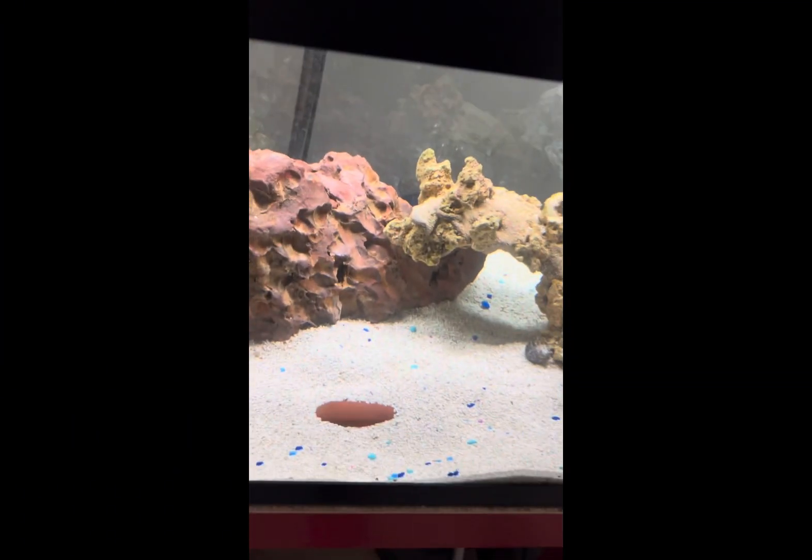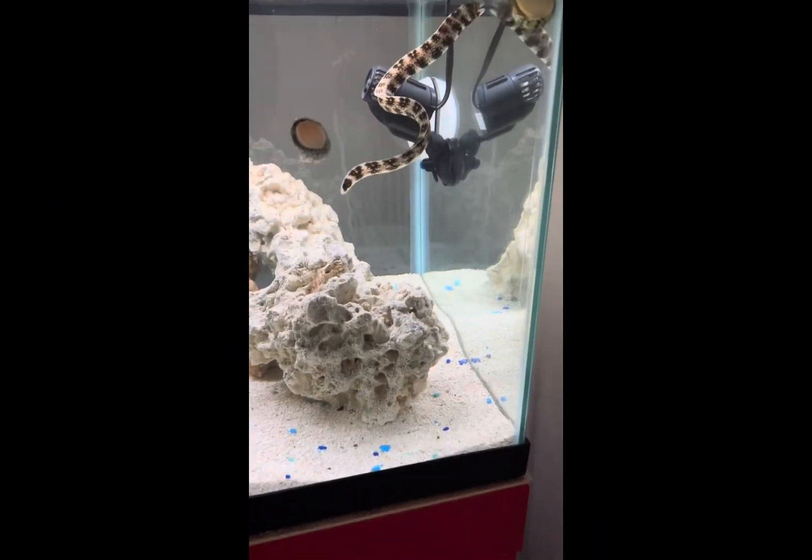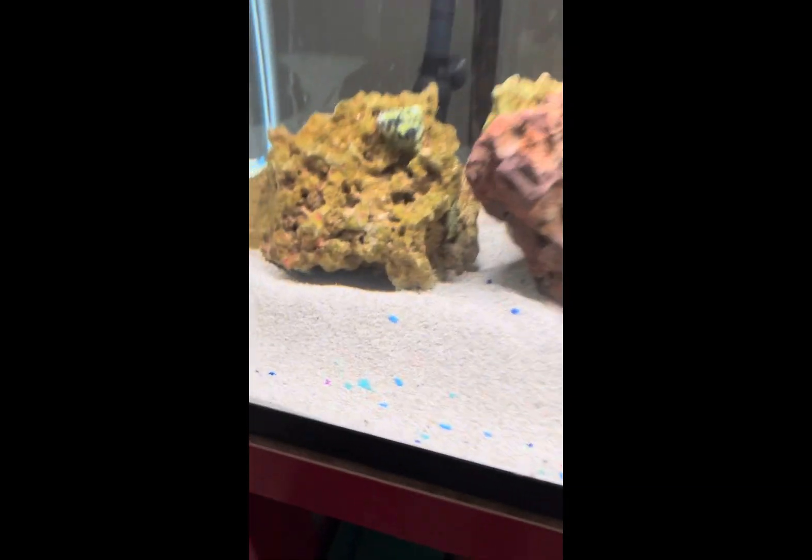When I first got my eel he wasn't eating, so don't be worried if they don't eat right when they're put in a new tank — that's probably why. He already ate that whole piece!